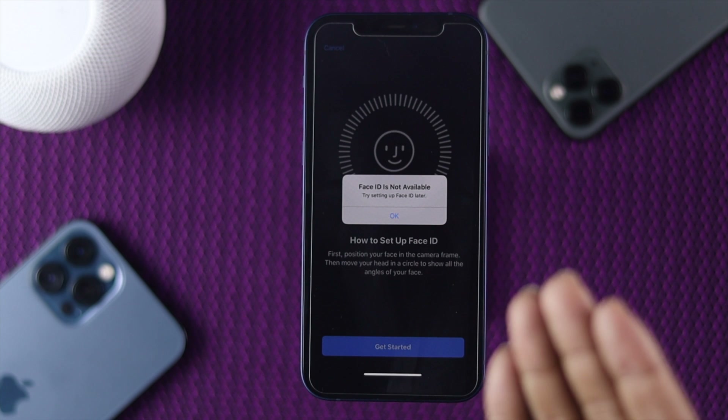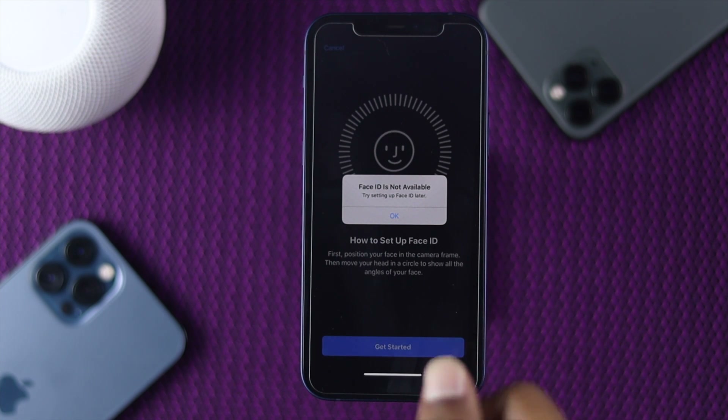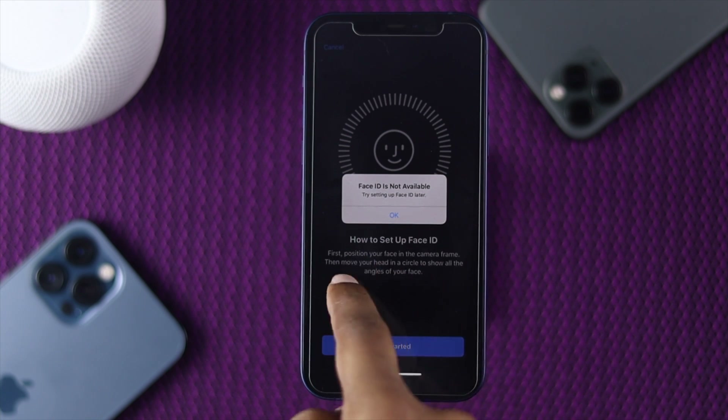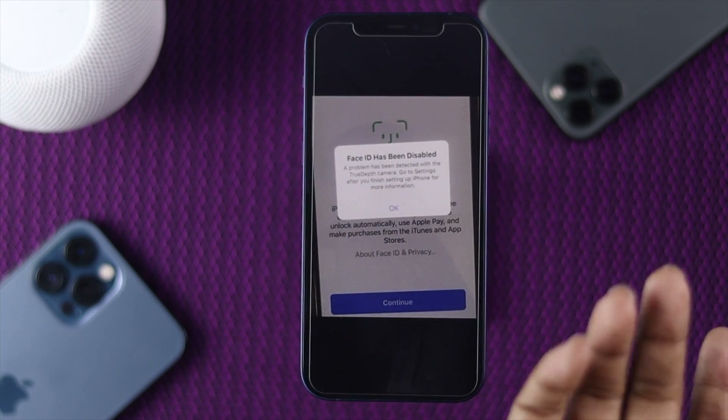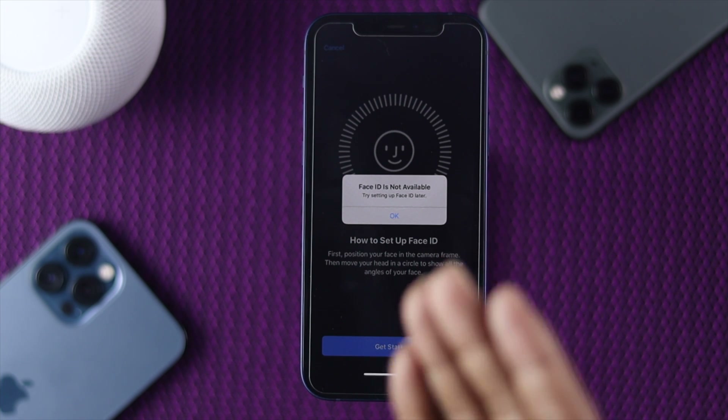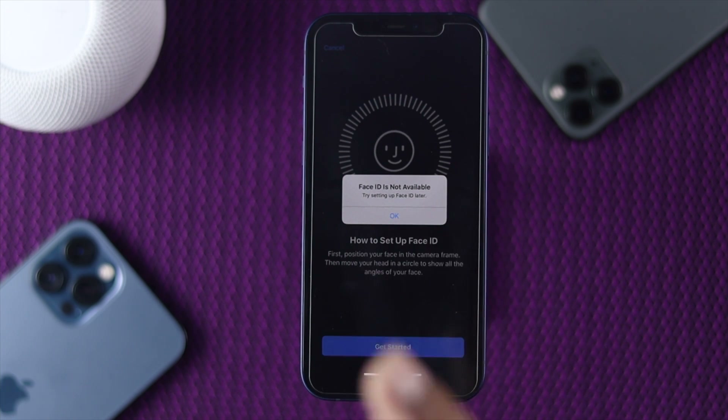As you can see, it is showing an error called 'Face ID is not available,' and people often face problems related to Face ID, such as their Face ID being disabled or even more. So if you're having any problem related to your Face ID, don't worry — in this video we're going to show you how you can fix it.